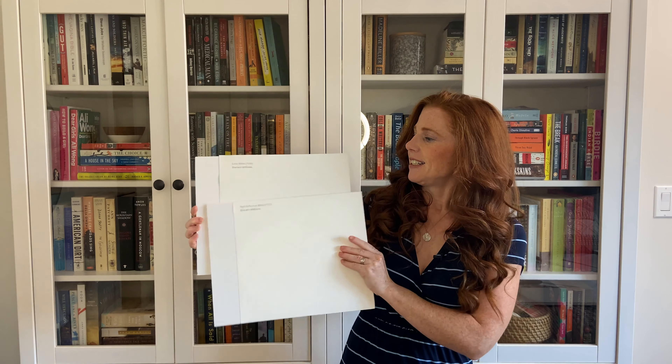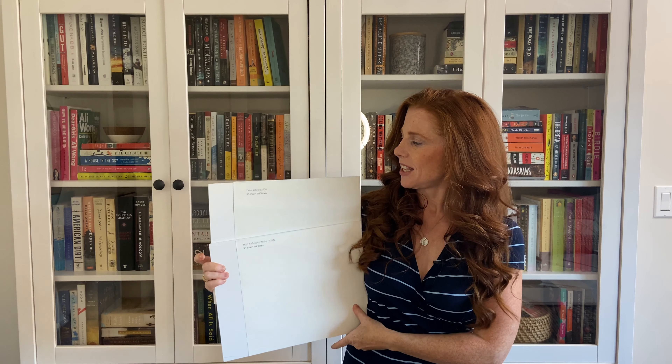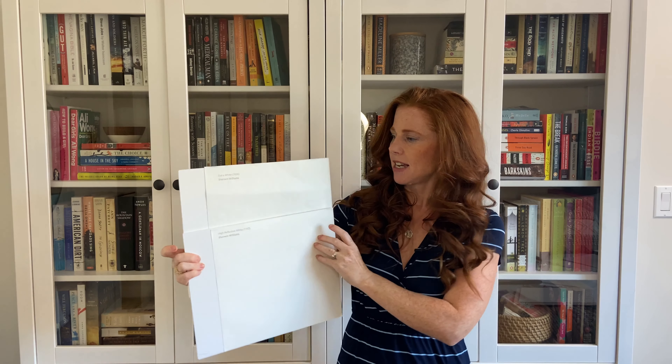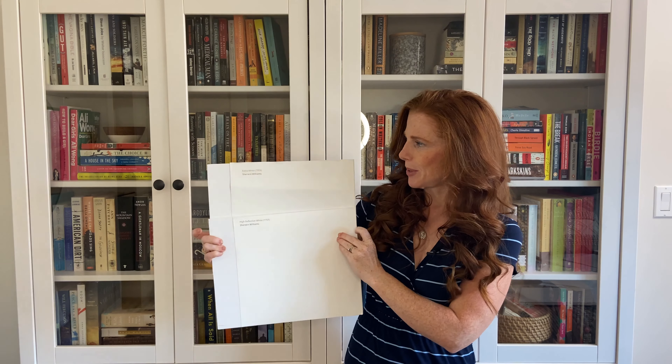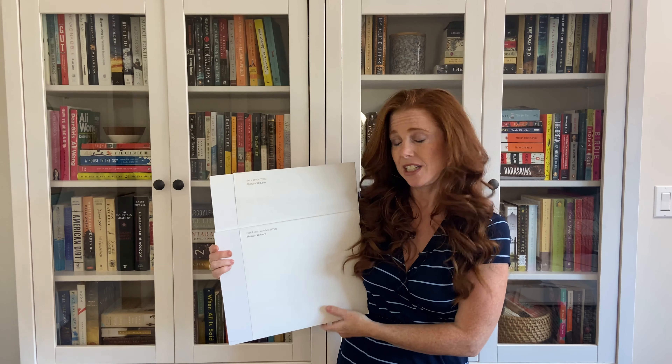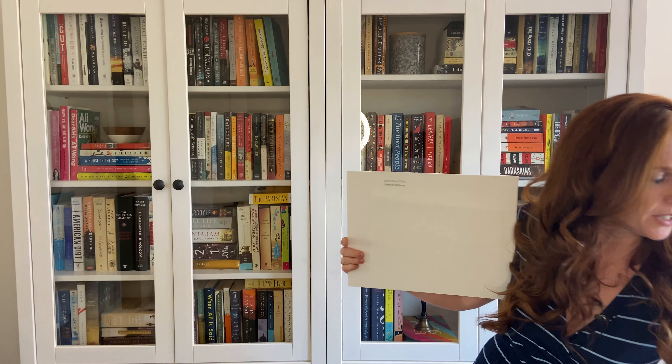First I want to show you a brighter white. If you thought Extra White was like extra white, you just haven't seen High Reflective White yet. This is one of the whitest whites on the market, and hopefully that can show you the shift between an LRV of 93 and that softer one with a little bit of a grayish cast at 86. I'm going to move it in the different lights so you can see that shift a bit better. So if you were really looking for a pretty extra white, you might like this a bit more — and I do have a color review on this too.